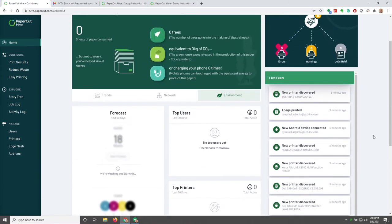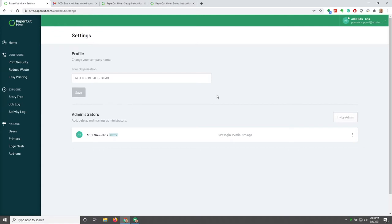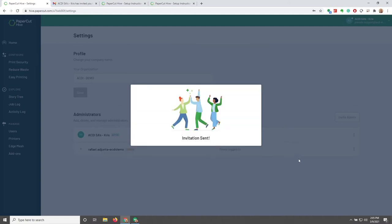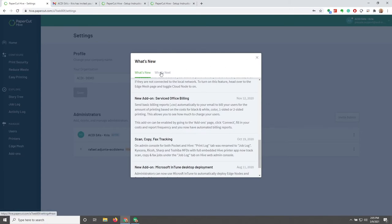If we scroll back up to the top right-hand corner, we'll find more settings. Under Profile, we can change the company name and organization name — right now it says 'Not for Sale Demo,' so I'm going to change that to 'ACDI Demo.' If I need to invite another administrator, I can add their email — I'm going to add a plus ACDI demo differentiator so I know this is for the ACDI demo instance of Hive, then send that invitation. You can also see different statuses of when administrators last logged in. There are also Terms of Service, Contact Support, and a What's New section showing what has just come out and what's coming next.